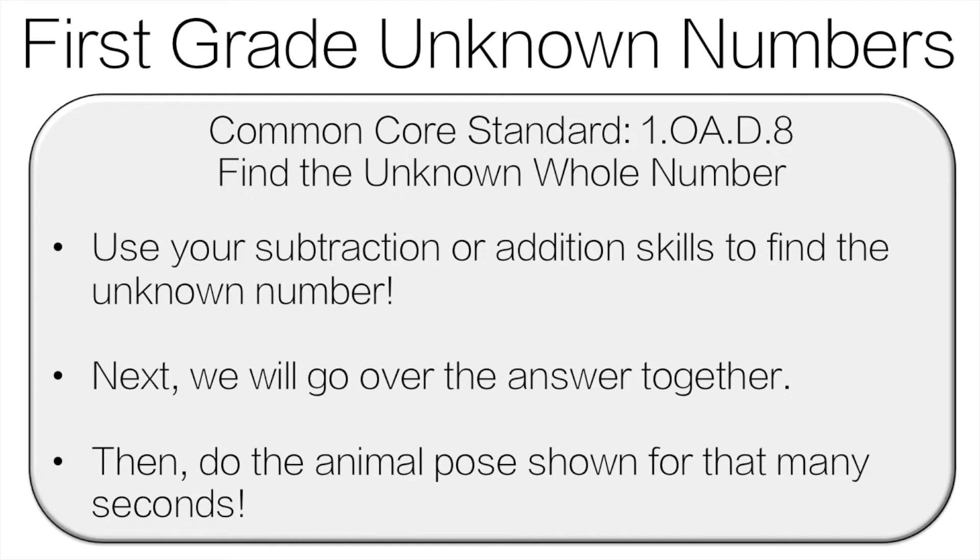Hello and welcome to First Grade Unknown Numbers. You're going to use your subtraction and addition skills to find the unknown number. Next we're going to go over the answer together, and then you'll do the animal pose for that many seconds. Let's get started.